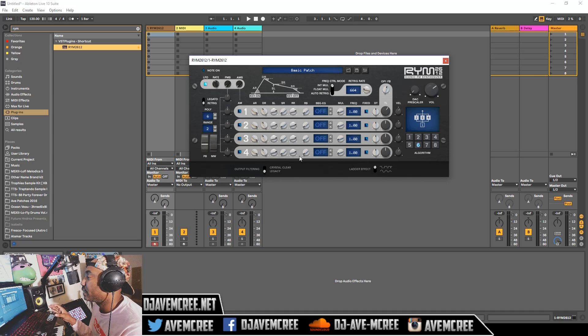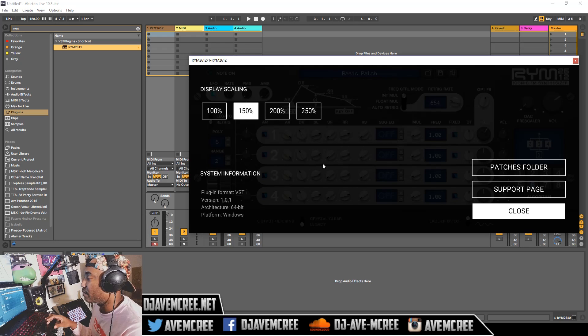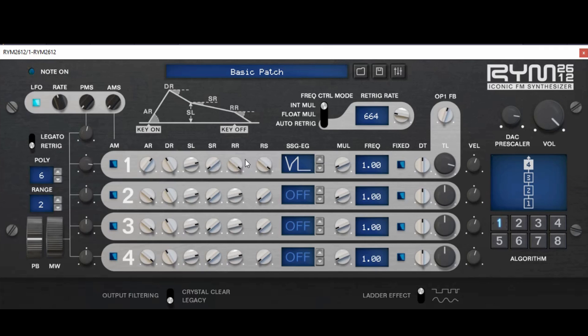One of the things that might turn people off about the GUI of this is that it's pretty small on a 1080p screen or resolution on your laptop. You can change that — you can change it to any size that you want. Mind you, it is not very high definition when you do that, but it's fine. I've got a basic patch here and one of the important things to point out is the algorithm — it's how the operators are ordered, so you can have it vertical like this right here.